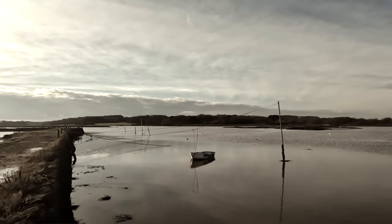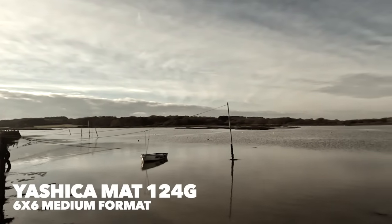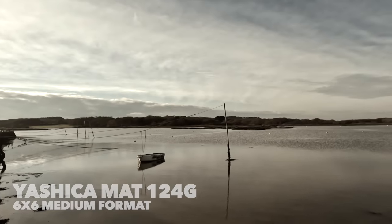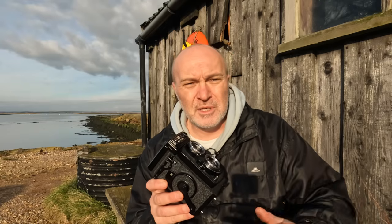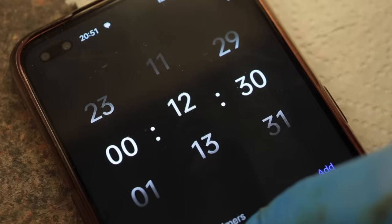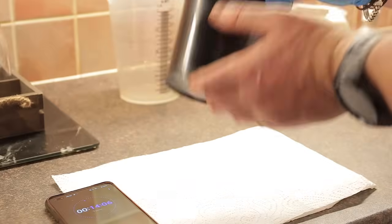I'm down here today on Newtown Creek, a beautiful nature reserve. It's low tide, the sun's out, and it's so quiet and peaceful. And I brought out with me the Yashica Mat 124G, which is a 6x6 medium format camera. Inside, I've chosen a roll of Fuji Acros 2 film, which is a little bit contrasty - quite a nice film to shoot. And when I get back, it's up to me to decide how I want to develop this film to see how it looks.